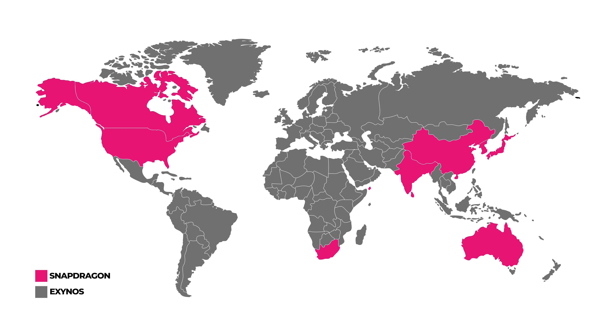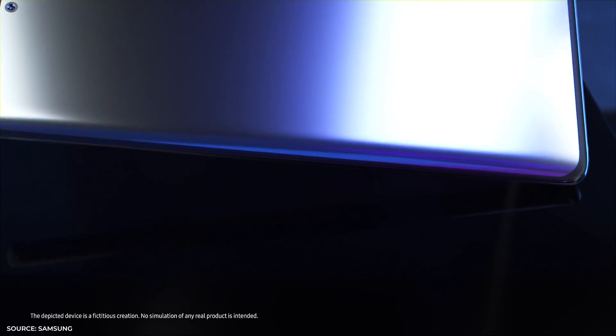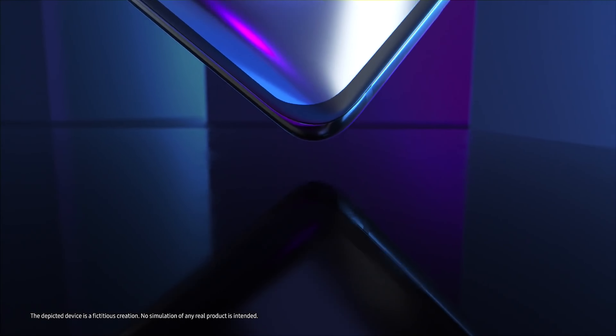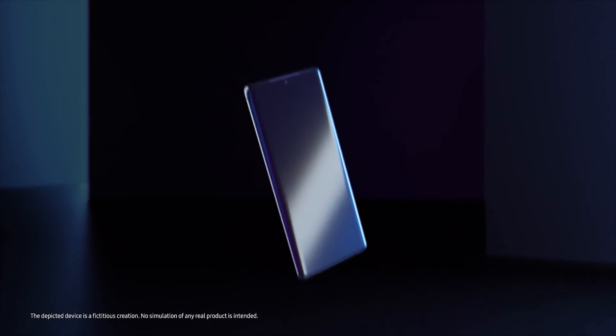Exynos and Snapdragon. We've been hearing these two names for quite a while now, mostly because of the controversial decision of Samsung to use different chipsets in their phones that they sell in different areas of the world. Exynos is widely known to be the lesser of the two in Samsung's last few flagships, as Snapdragon overtook it by a minimum of 10% in overall testing for the S20 Ultra. Samsung has claimed that this year's Exynos chip will be very, very close to, if not on the same level as, a Snapdragon 8 Gen 1.